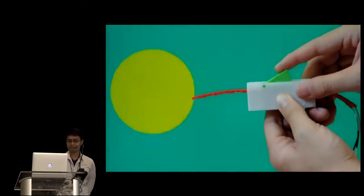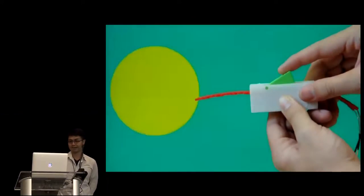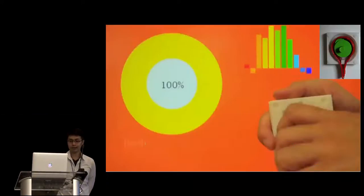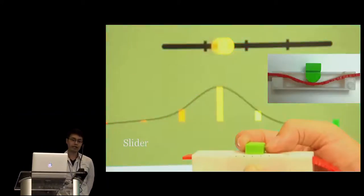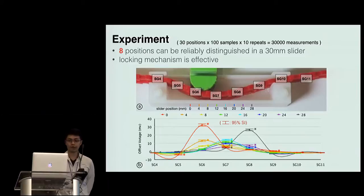That's how a button works — note that the button is a pressure-sensitive analog button. We also designed a switch, which has no physical spring but a lever-like structure instead. A knob with a rollable handle that deforms the FlexiBand can be used as a dial. With the same idea, we can make a slider as well. Our experiment results show that a 3 cm slider can reliably distinguish 8 positions. Furthermore, it shows that the locking mechanism is effective because the strain gauges outside the widget were not affected at all.